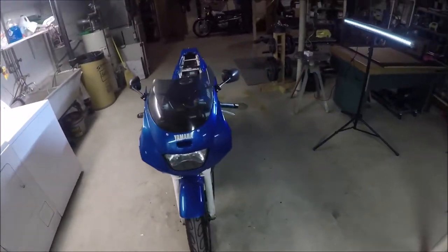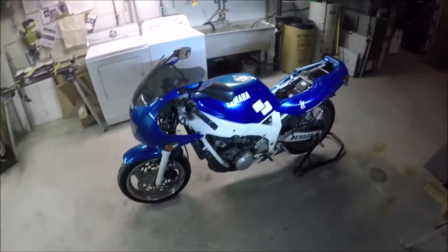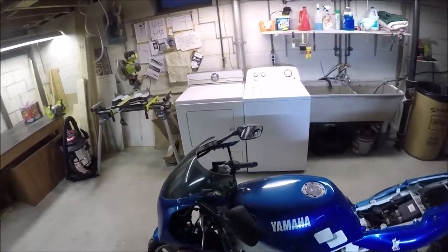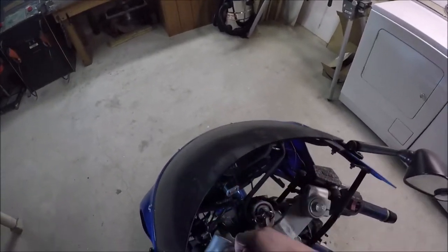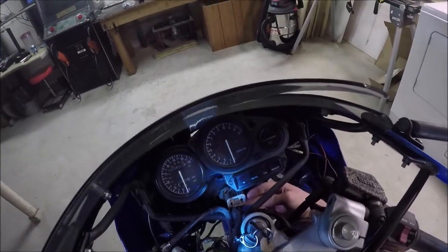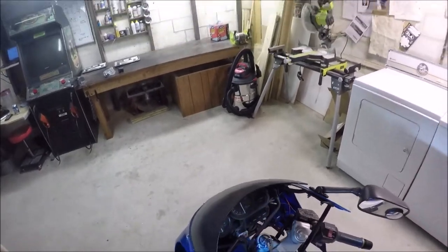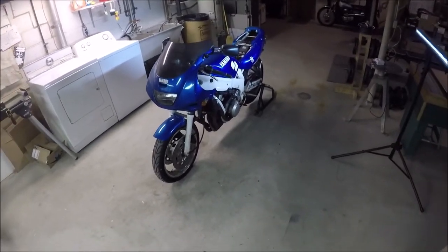I don't want to do the valves. If they were locknut valves, I would do them. But because they're bucket and shim — or I think they're bucket and shim — I'm not going to do them. The other thing I'd like to address, but taking off the whole front fairing is such a pain, is that the headlight I put in is rattling around. It's an LED bulb, and I don't know if it's just going to wear it out and eventually break it. I probably should tend to that — we'll see how ambitious I get.